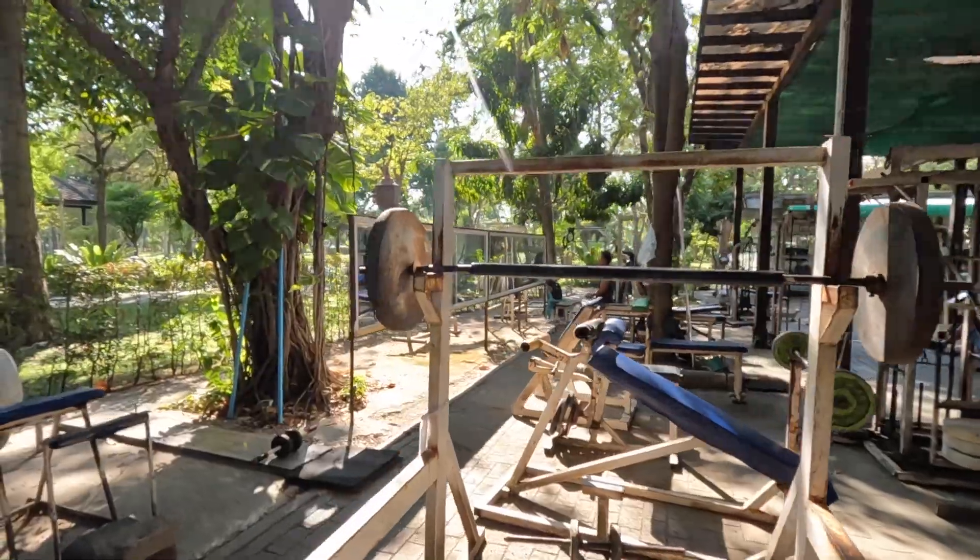We've got a mixed bag of equipment, so we'll do a walkthrough. I'll show you what they're working with, and then I'm going to get a workout in before I go on the beers. It's super old school.